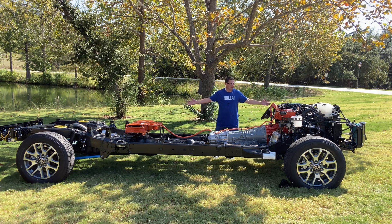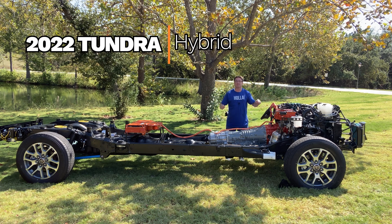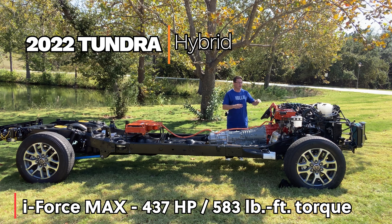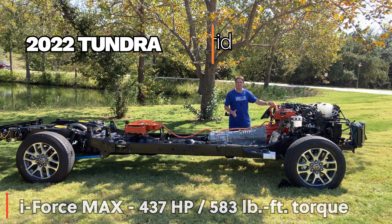We've got batteries, we've got inverters, we've got transmission, we've got engine. But it's important to know — you see the orange? This is the hybrid. This is the iForce Max. It produces 437 horsepower and 583 foot-pounds of torque. It's a monster. How does it do it? Let's explain.